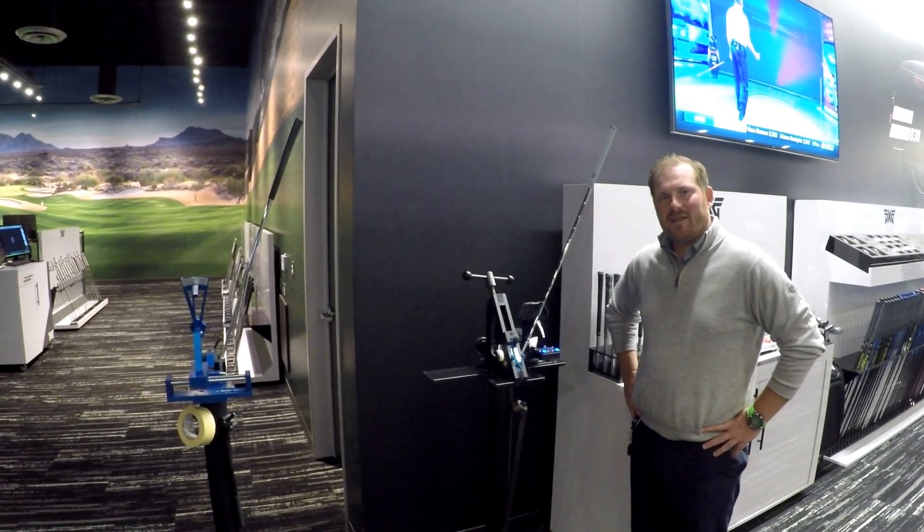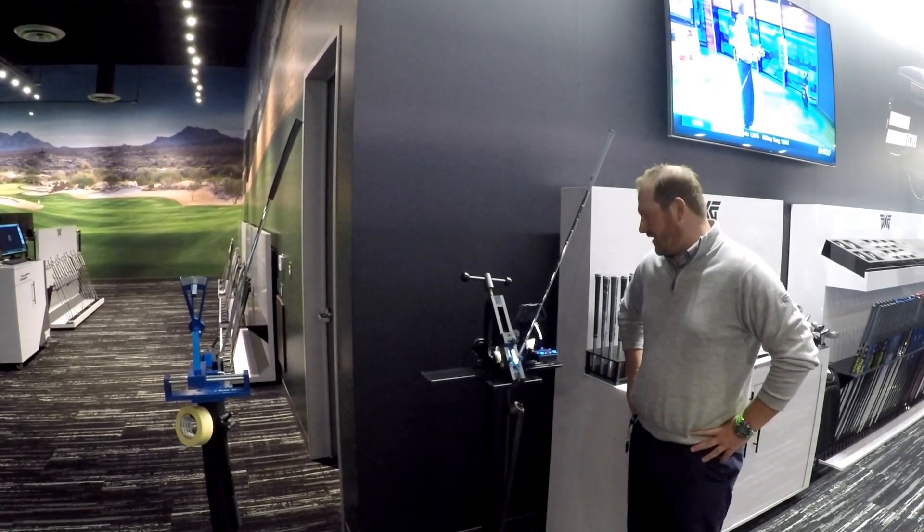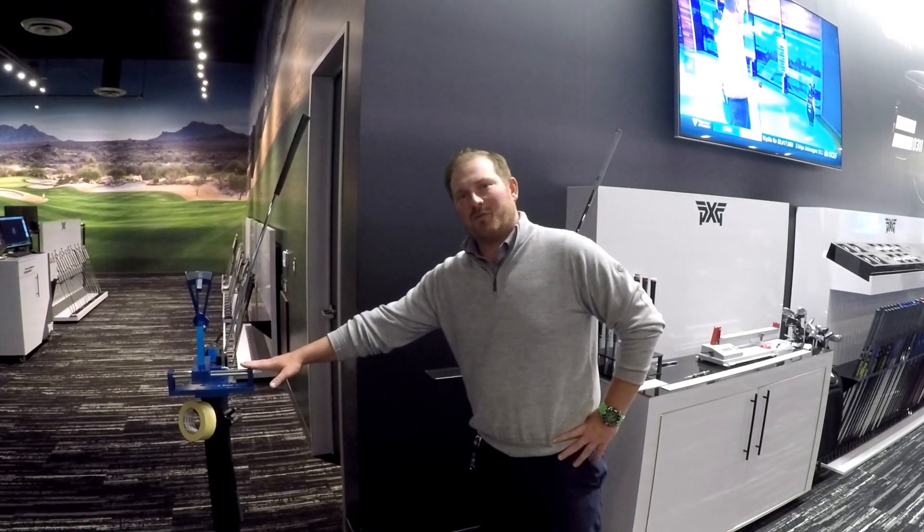Good morning. My name is Eric Johnson. I'm the lead master fitter here at PXG Headquarters. Today we're going to be talking about the loft and lie machines for both irons as well as the loft and lie machine for putters.